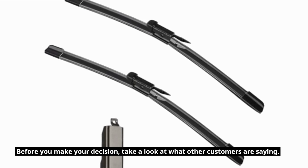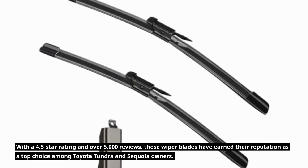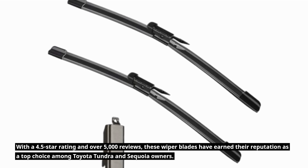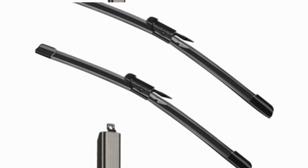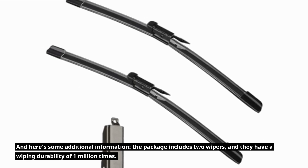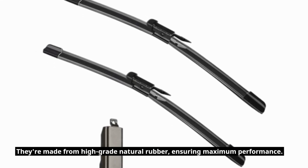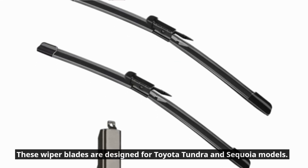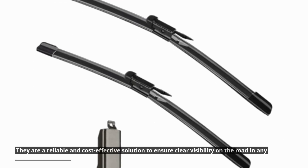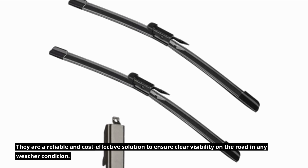Before you make your decision, take a look at what other customers are saying. With a 4.5-star rating and over 5,000 reviews, these wiper blades have earned their reputation as a top choice among Toyota Tundra and Sequoia owners. The package includes two wipers, and they have a wiping durability of 1 million times. They're made from high-grade natural rubber, ensuring maximum performance and clear visibility in any weather condition.